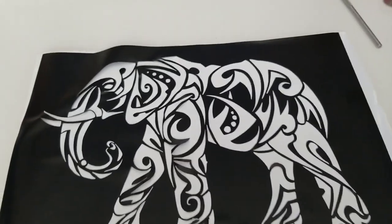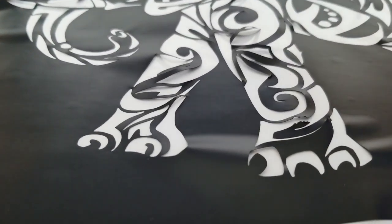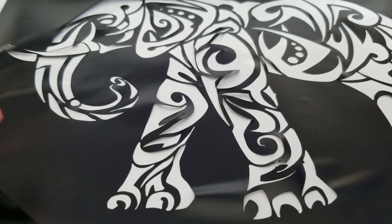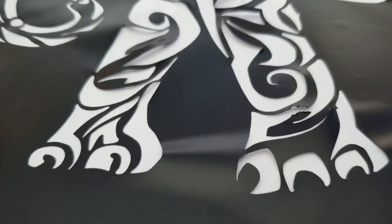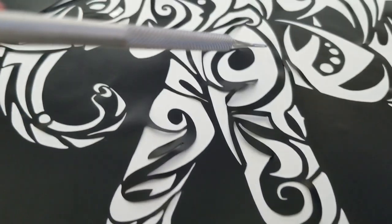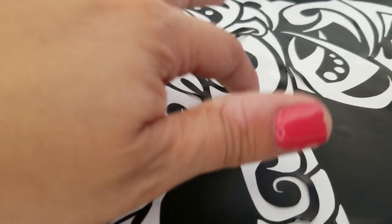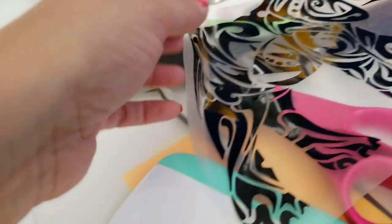Okay guys, so I was successful at weeding out my elephant. However, my stencil needs a little bit of work. I'm going to try to lift my vinyl and try to easily place these intricate pieces down. I probably shouldn't even use this tool here because I don't want to poke anything, so I'm just going to have to play with this a little bit and manipulate it. This is the decal — the decal looks so pretty!